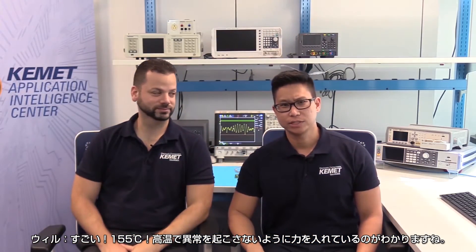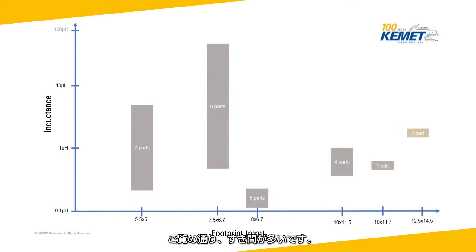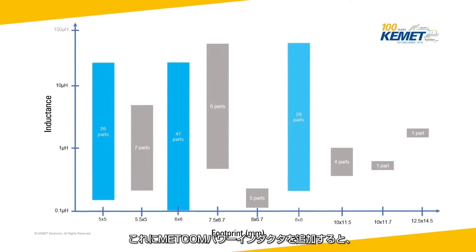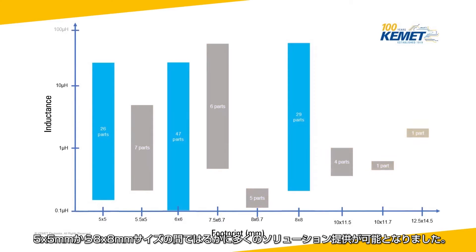The Metcom's operating temperature range is from -55°C to 155°C — we're making sure these parts don't fail in the heat. If you can't stand the heat, get off the PCB! Let's do a quick sort based on inductance and footprint size for a good visual of what Kemet has to offer. In gray, we have Kemet's initial 24 power inductors — pretty sparse. Adding the Metcom lineup with 102 new parts shows how much more coverage we offer across the 5x5mm to 8x8mm footprint range.